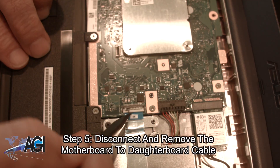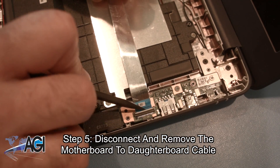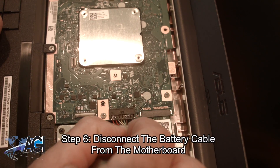Next, you will disconnect and remove the motherboard to daughterboard cable. Now, you will disconnect the battery cable from the motherboard.